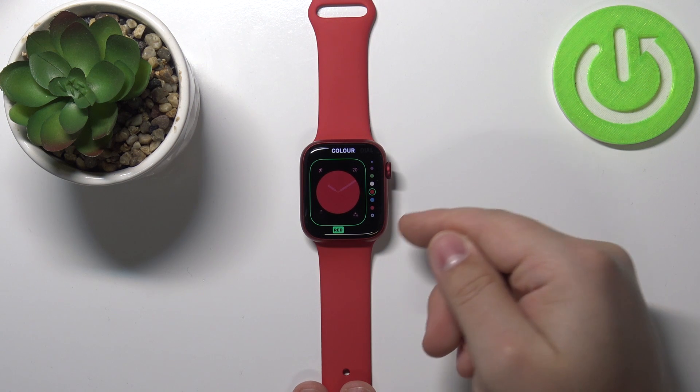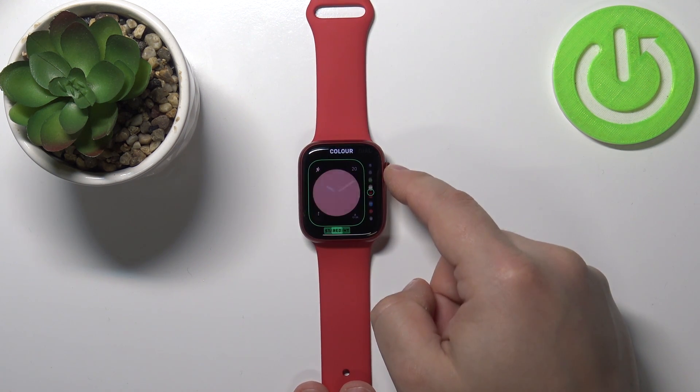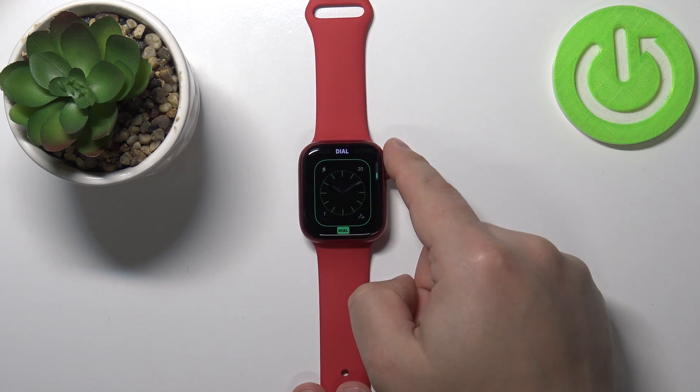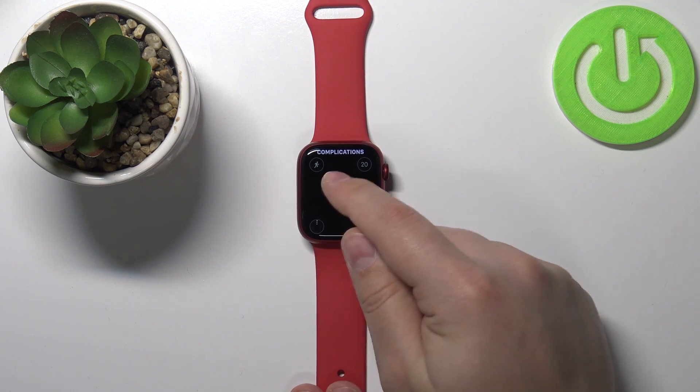Now you will be able to customize the watch face. First, you can change the color by using the crown like that. Then you can swipe left to change the dial type, then swipe left again.